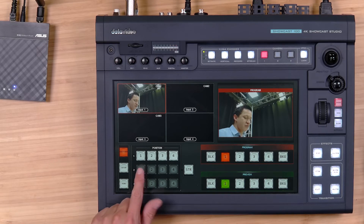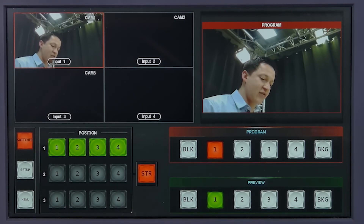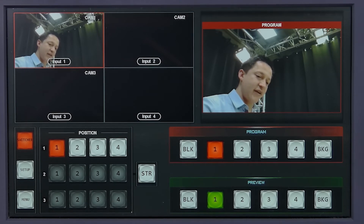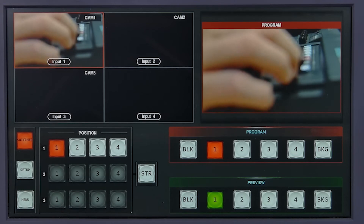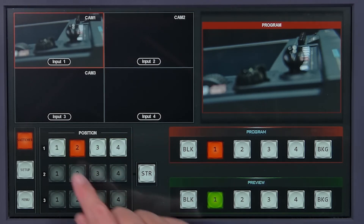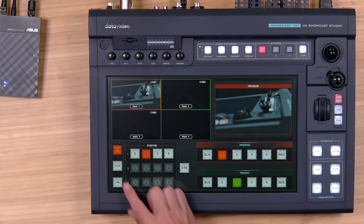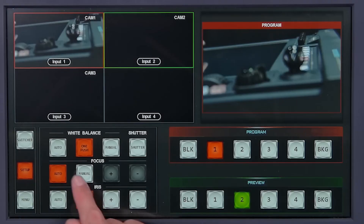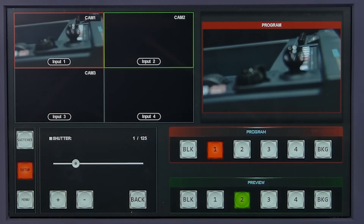Next let's go to the switcher, which will be our camera position section so we can do camera presets from here. To make a camera preset, I want to save this one — I can hit Store and then hit 1. Let's move the camera down and zoom into the control panel for a nice shot. Let's go ahead and store position 2. Then we can hit 1 and it goes to position 1, and then hit 2 and it goes to position 2. On the setup menu I can manipulate the white balance — I have it set to one push right now but you could set it to auto or manual. I could set the shutter speed — right now it's at 1/125 — and lower it to bring more light into the image.